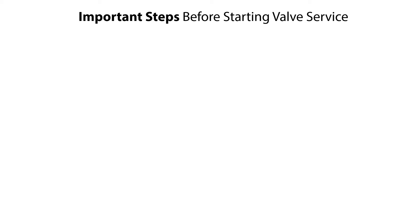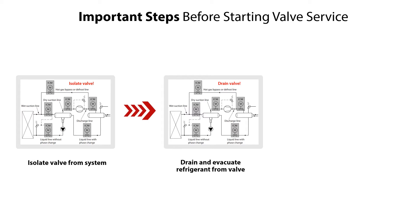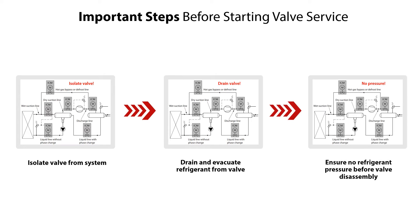Before servicing the ICM 100-150 motor operated valves, it is very important to do the following steps: isolate the valve from the system, drain refrigerant from the valve, and check and ensure that there is no refrigerant pressure before disassembly of the valve.